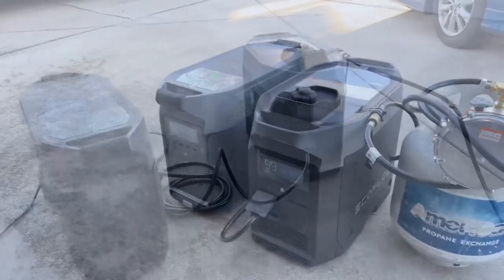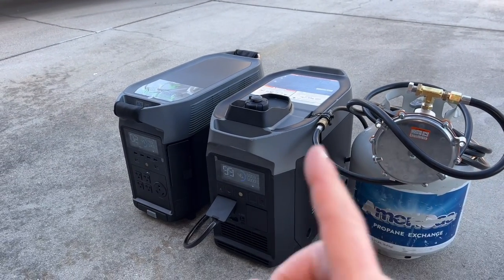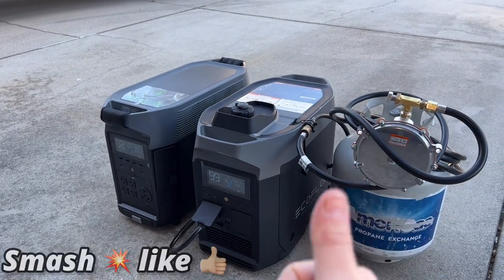So what do you think? Now you have an option to add propane to your EcoFlow smart generator. I'll have all the links in the description down below — I hope you guys liked the video!